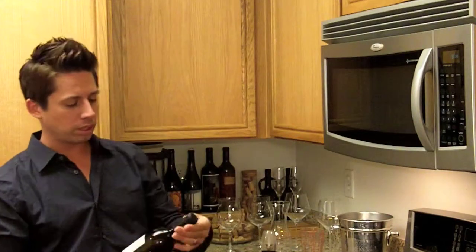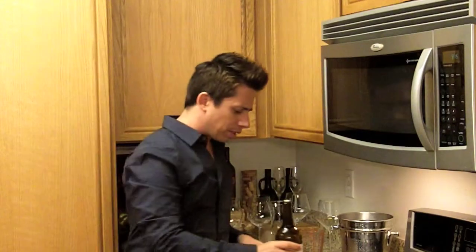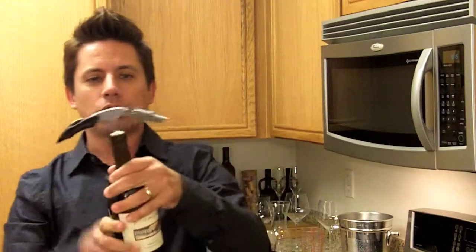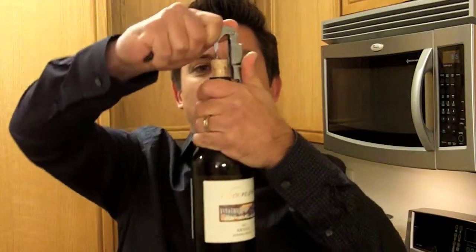Another trick I'll show you is taking the foil off. Sometimes you don't have to cut it — just grab the bottle, twist, and sometimes you can actually take off the foil, as simple as that. The double action brings the cork halfway up and then all the way. It just makes it a lot easier to open — very smooth, doesn't take much effort.